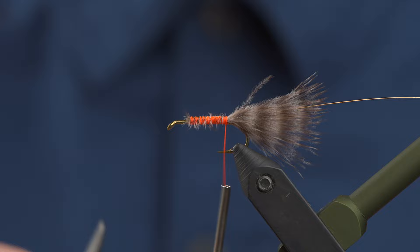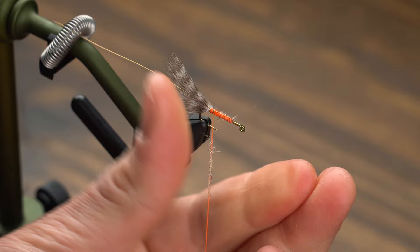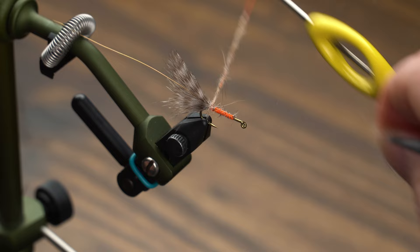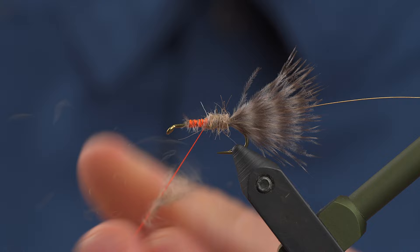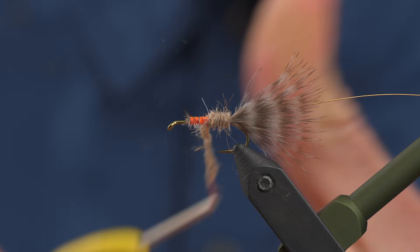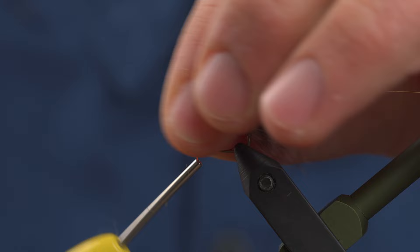I usually wet my thread before I use natural dubbing like this Hare's Ear. I'm just going to touch dub a loose noodle and take wraps forward. This does not have to be perfect at all — it's going to be mostly covered up by the wing. I like to keep it loose so we can comb it out; it gives it a really nice buggy underbody. A little half hitch here.